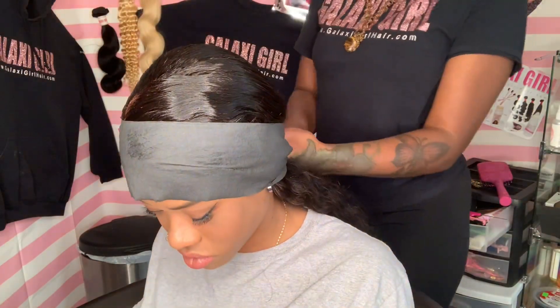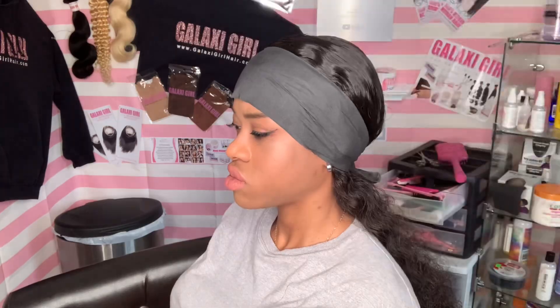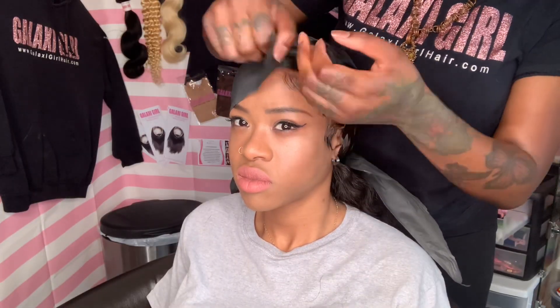Baby hair is done. Now I'm going to wrap her up with my black wrap and sit her under the dryer for maybe 15 minutes. I also want to dry the hair to give it a little bit more body — I don't want it to be so flat, but we'll see.